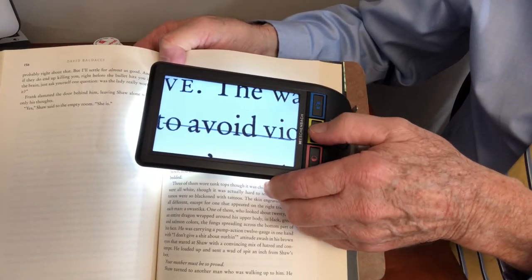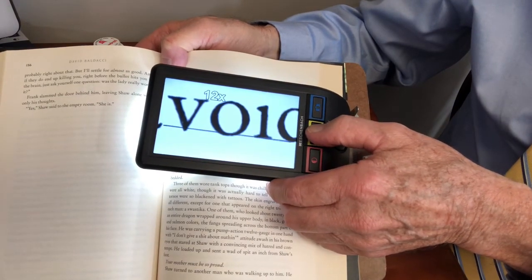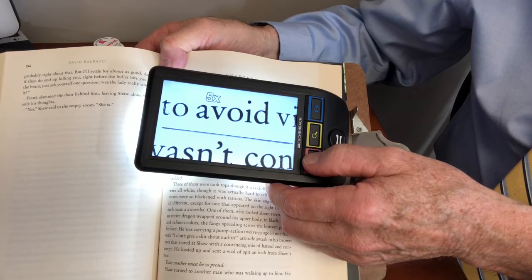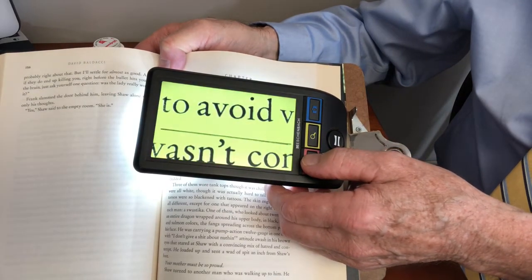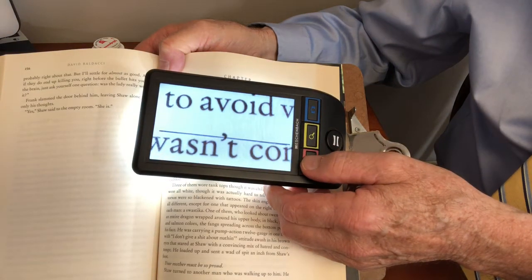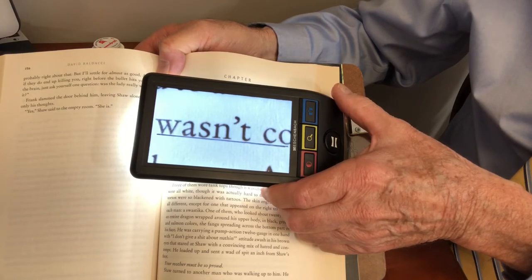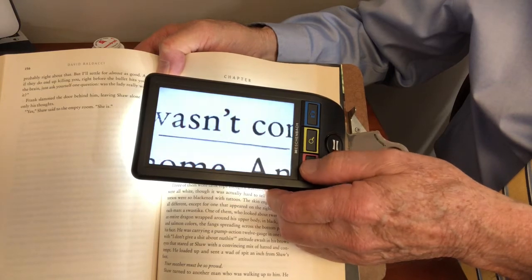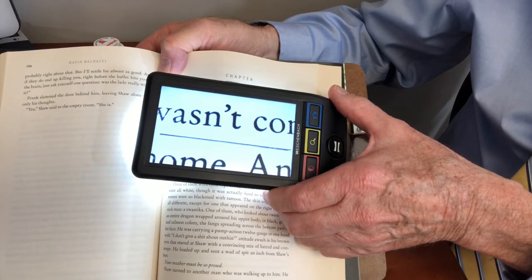You can change the magnification of it — there are four different magnification levels and there are also different color arrangements: high contrast black and white, white on black, black on yellow, yellow on black, and the final one is full color. Full color is nice for looking at photographs but not very good for reading a book. Click it one more time and we're back to high contrast. You can see that makes a big difference. So the Smart Lux Digital is a very nice device.